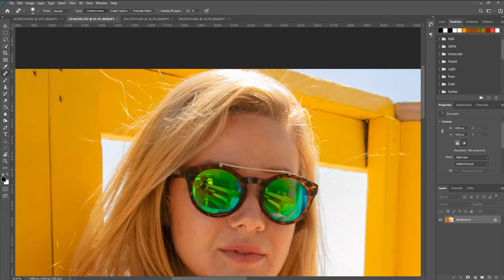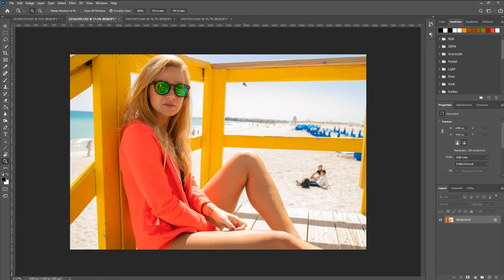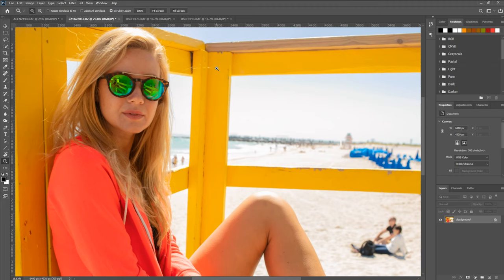Sometimes it does a really good job — as you can see there, it did a really good job. It's a little bit off but honestly, if you're looking at the image from about here, you're not going to notice. And the same goes for areas like this — you can use a spot healer on those as well.